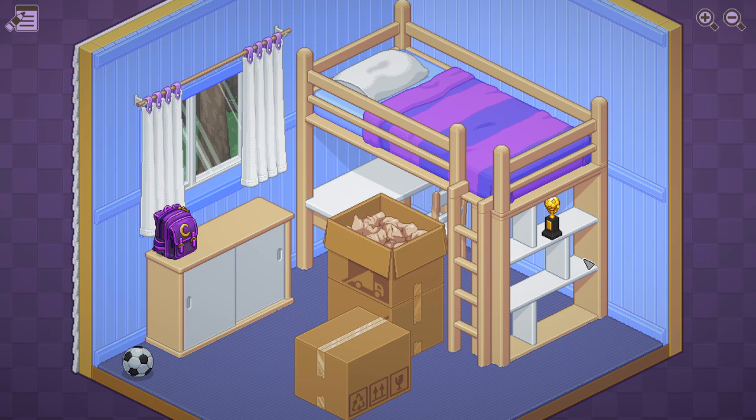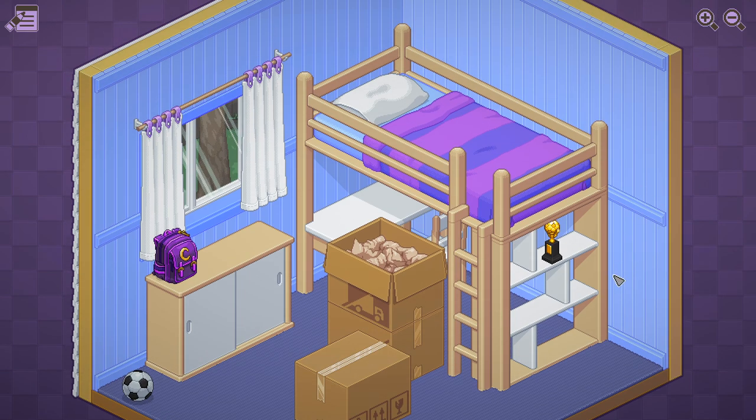Anyone ever have friends from school that would flex their trophies every time you went to their house? I had friends — I would go to their house and they'd be like, 'oh hey, look,' and it would be like 50 trophies on the wall for third, fourth, or fifth place in tennis or hockey or whatever. And I'd be like, yeah, that's cool bro, can we go play some games now? But it was always funny to me.